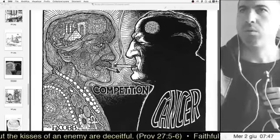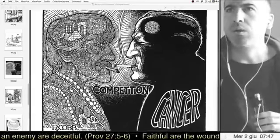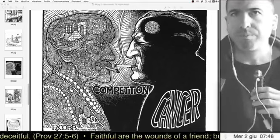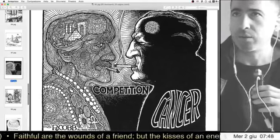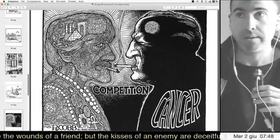Hello everybody, hello, how are you? I am like diesel, guys — gasoline — I start slowly, but then when I start, you can't stop me.